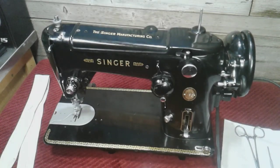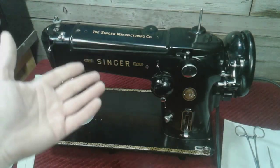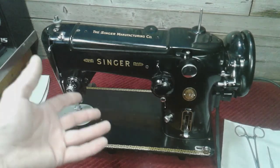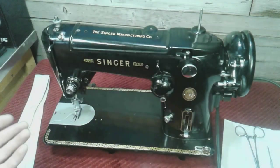Hey guys, welcome back. I was going through my comments and had a viewer mention they wish I had shown them getting a machine unstuck because they're having a similar problem. So I thought I'd go over this 306 and talk about what I do to get my machines unstuck.